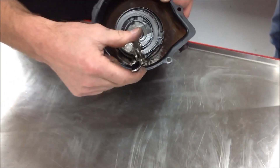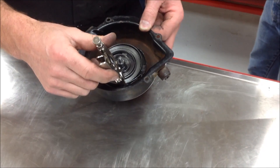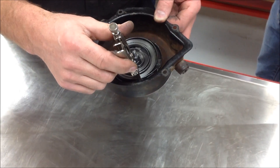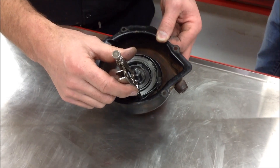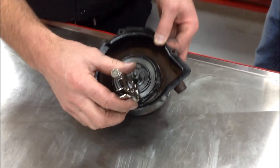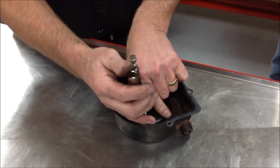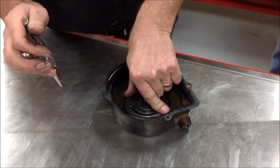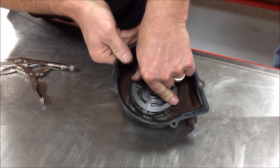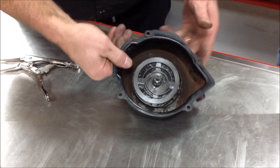Notice how the tip of the vise grip fits nicely in that notch right there — that's what I'm going to do. I'm not just going to release this and let it be uncontrolled. I'm going to keep my fingers on the top of the spring and gently release it, slowly letting it unwind until it's sitting in the housing where it needs to be. You can see it unwinding in there, and now the spring is in position.